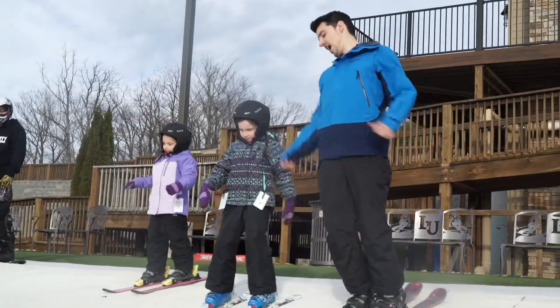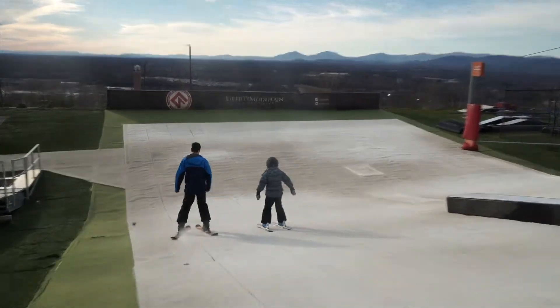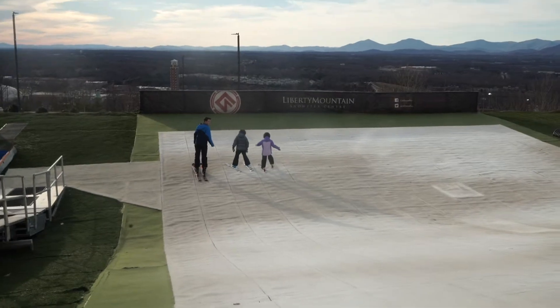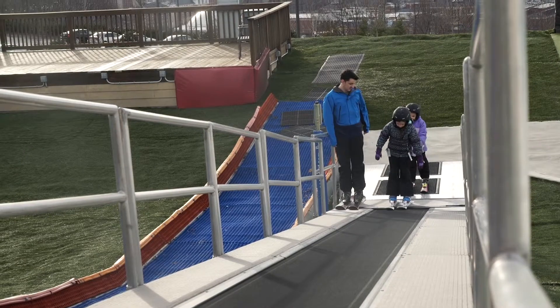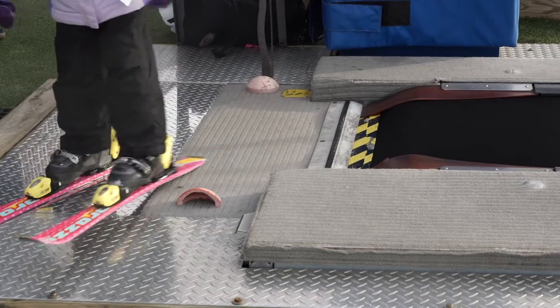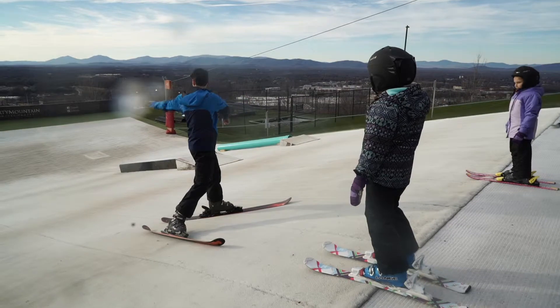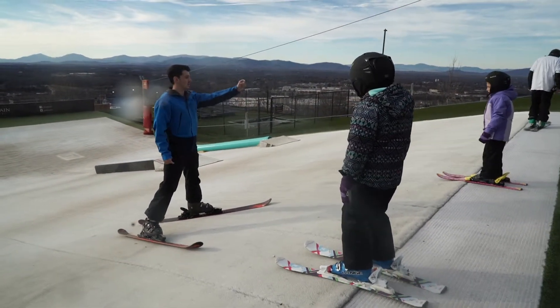That looks hard — fast all the way down. Let's go! Good job. All right, big pizza. You guys remember the S-turns? Harper's gonna start here and go that way and then that way. And Angela, you're gonna start there and wait till Harper goes and then come this way.